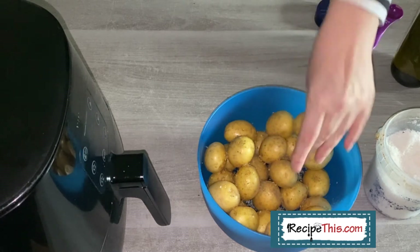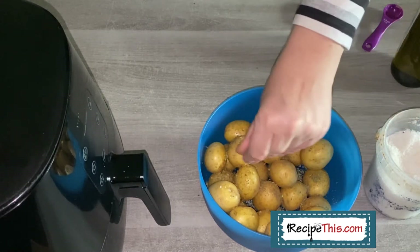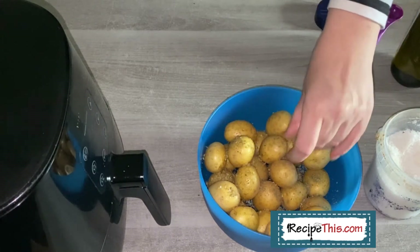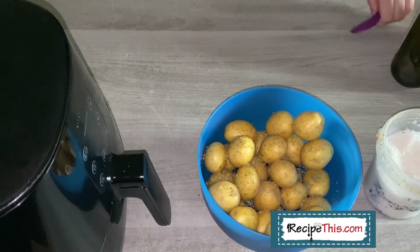You can mix this up — you could use sage, you could use rosemary, you could use thyme, you could make it spicy if you wanted. Just use this as the basic recipe and then alter it for whatever you're eating.